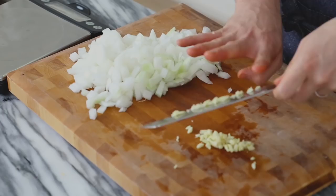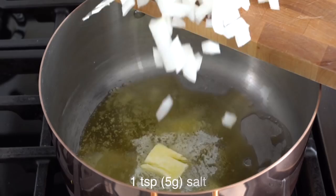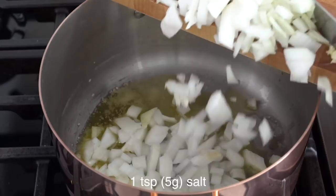We're gonna add about a tablespoon of butter and a little bit of olive oil. Let that warm up — I'm also gonna add in about a teaspoon of salt right now. Once that's warm, we're gonna add in the onions. Let's move them around the pan — we're gonna sweat the onions out, get them nice and translucent and a little caramelized, and then we'll add in our garlic.